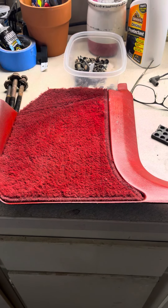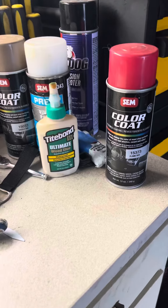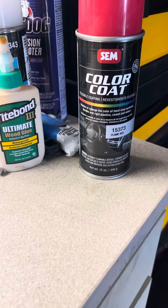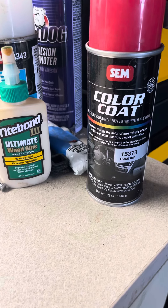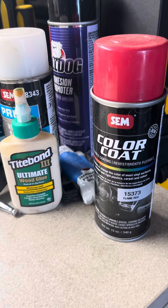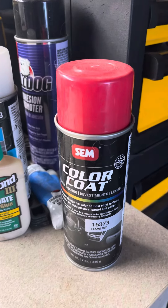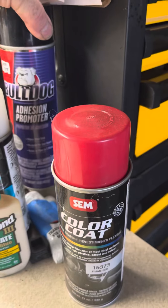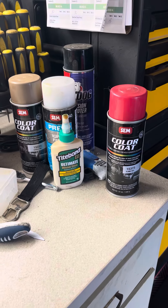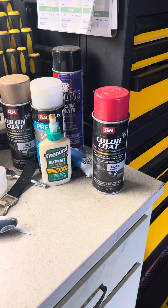This is a video about the SEM color code flexible coating, which is useful for flexible plastics like interior pieces and even carpet. I used it in the past and got mixed results. I thought I had done the prep correctly — I even used the Bulldog adhesion promoter — but I'm going to try it again and test it. I've already tested it, so let me show you what I came up with.